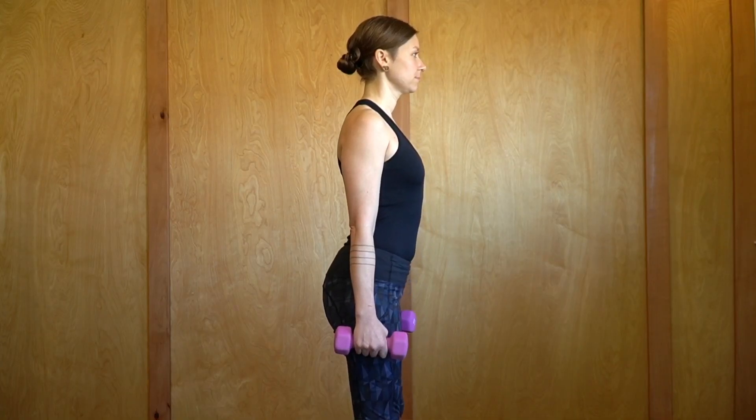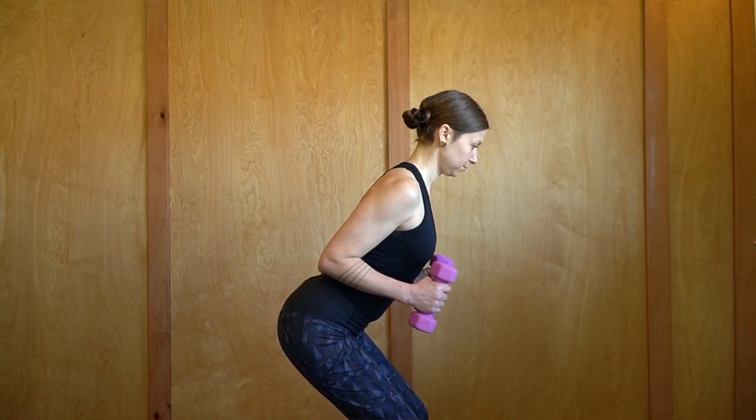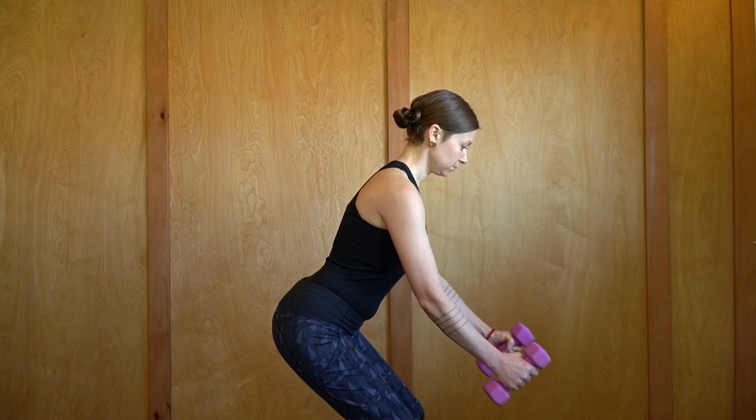The last exercise is also a phase 2 exercise — this is the low row. Get some small weights, bend the knees, hinge at the hips, elbows in towards the sides, then straighten the arms and pull with the arms doing a row.